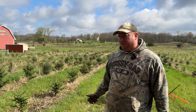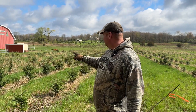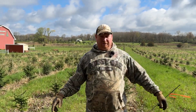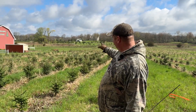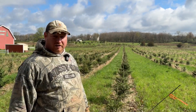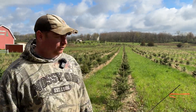Behind me is our 2021 planting. We have some concolor this way — four rows of balsam, then another two rows of balsam, and five rows of concolor. Then there's a little wedge that's all canin. I'll take the camera off and we'll take a look at what the underneath looks like after they've been butt pruned.